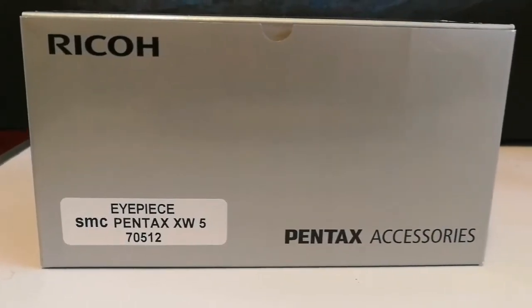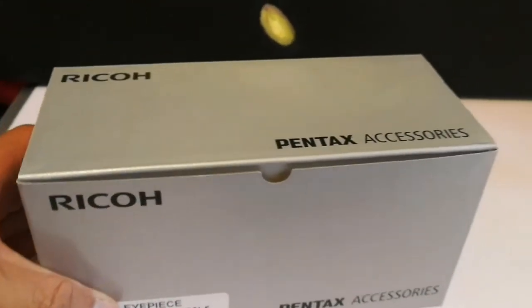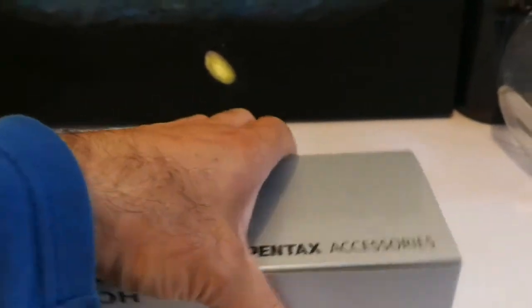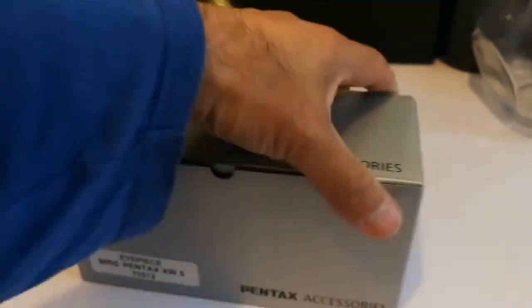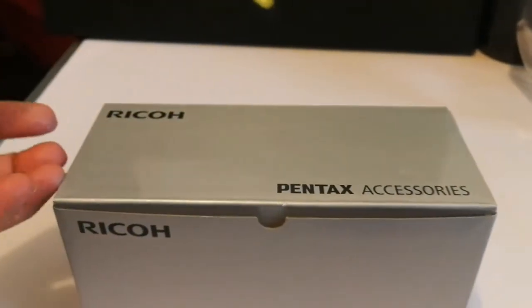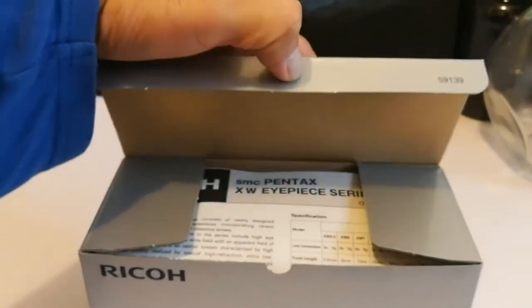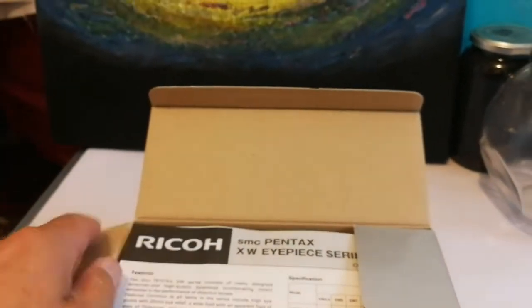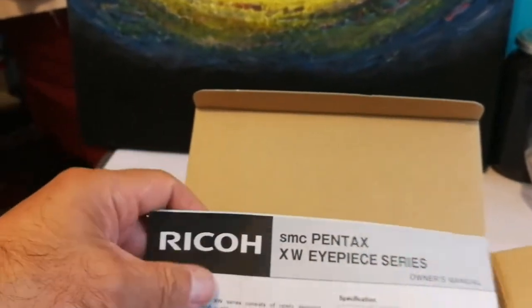I'll put the box and the fillers out of the way. This is the beautiful box of a Pentax — Ryko Pentax. Ricoh, the company famous for photocopy machines, has partnered with Pentax and they're building together these eyepieces. I already have the 3.5mm and 7mm, and now I have the 5mm one. They're really good in contrast.